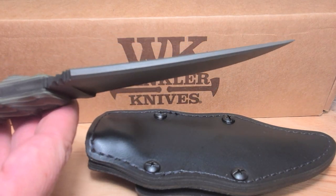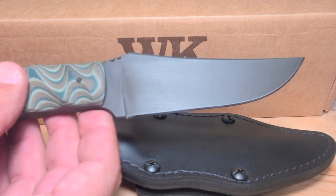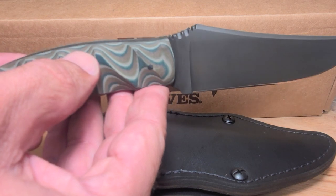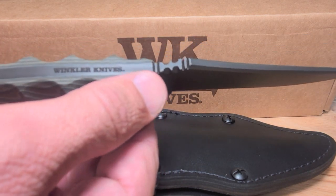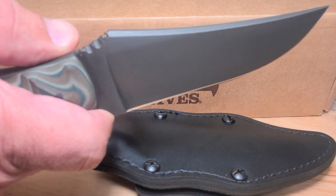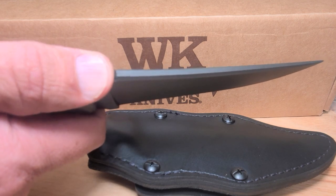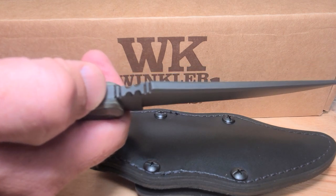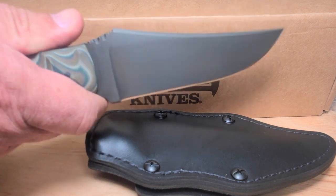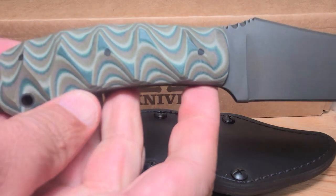It's got some black oxide on it — it's a no-glare finish. It's got these camouflage G10 handles. There is jimping right here, so when you grab on to it that jimping feels about perfect. It's really good. The handle fits really good — it's a nice G10 with a really nice finish on it.